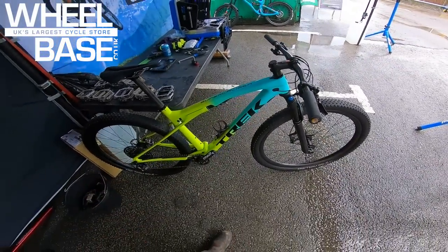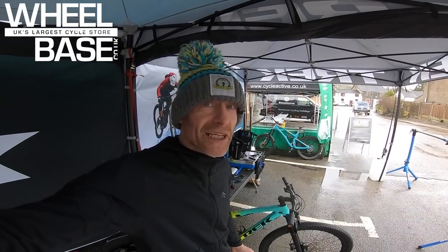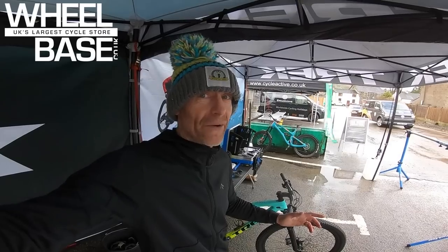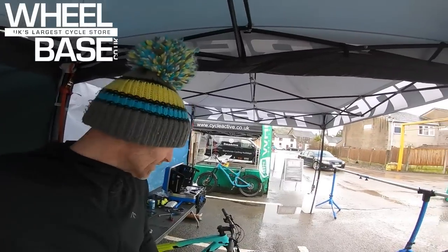I'm really hoping the weather improves so I can start racing this for the season, and hopefully convince Trek to give me one for a long-term test and live ride review. I've already done the Top Fuel — loved that around Bristol for an eight-hour race — so it would be really interesting to back-to-back those two bikes.